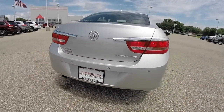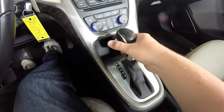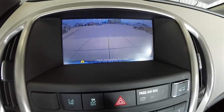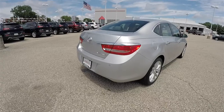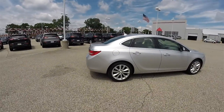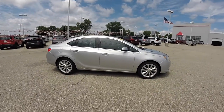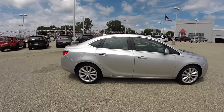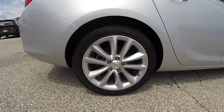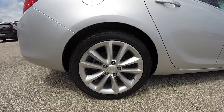Rear ultrasonic parking sensors, and it also has a reverse camera. The vehicle rides on 18 inch painted aluminum wheels on 235/45 R18 Continental tires.